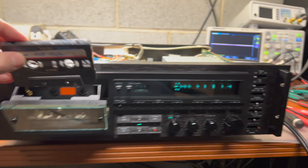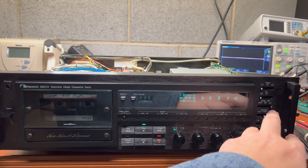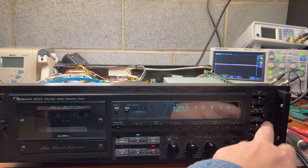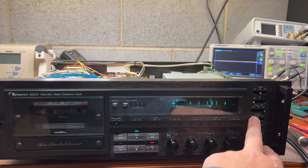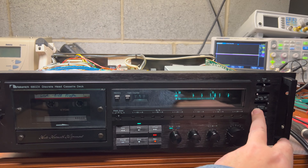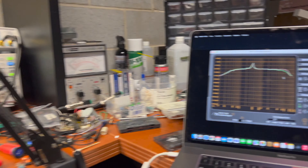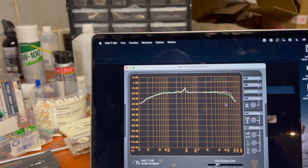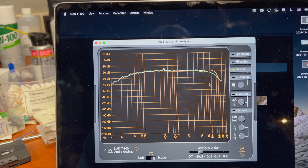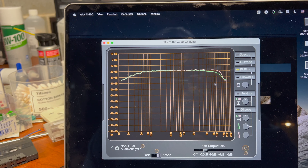Let's do chrome tape here — record mode, chrome tape, calibration. Now let's see what it shows. Chrome tape is a little bit better — it's like almost 15 kilohertz.